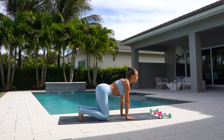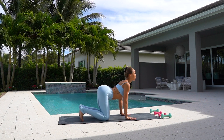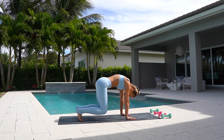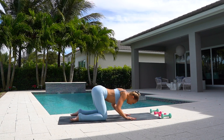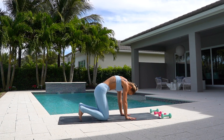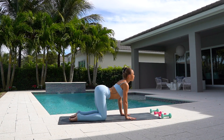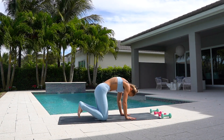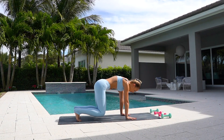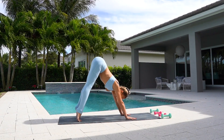Now tuck your toes under, you're going to press up and lift your knees. Hold and inhale, stretch. Exhale, lift your knees. Two more and exhale. Hold yourself up with your core, really hovering those knees. And press back into downward dog.